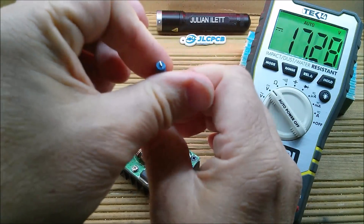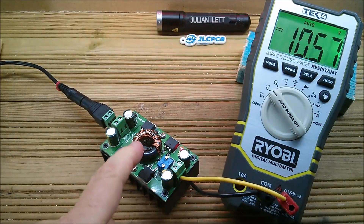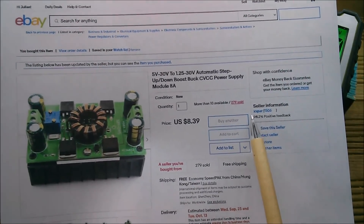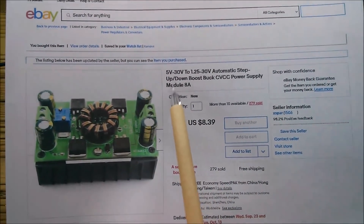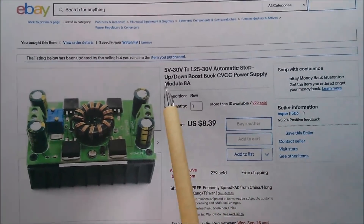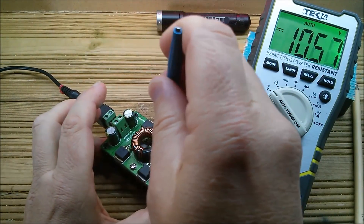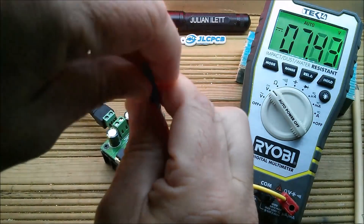Let's wind it down to do one-to-one, then I'll put a suitable load on it. 12 volts — bit of overshoot on the output capacitors there. This device came from eBay seller 'XS par', maybe — eight dollars thirty-nine, free shipping. It's 5–30 V input to 1.25–30 V output, step-up/down buck-boost, CV/CC with two potentiometers. That overshoot actually has proved a point: it is a buck-boost.